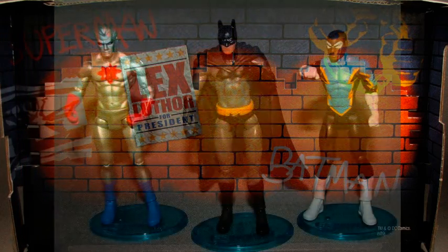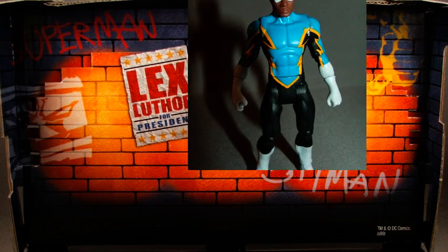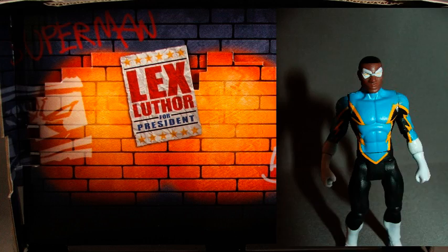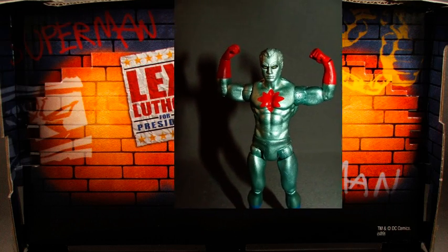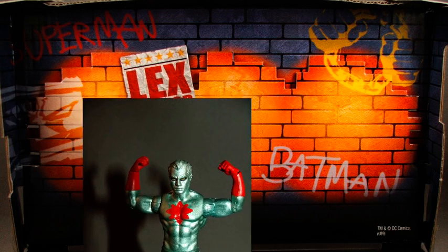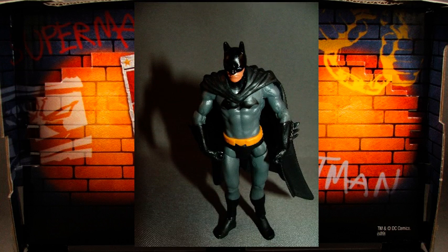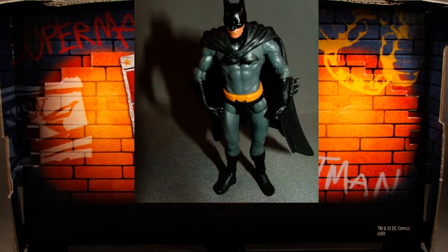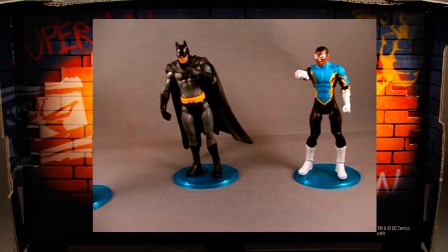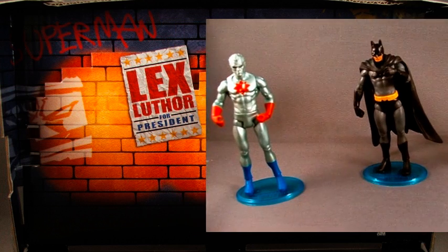As a fan of the Infinite Heroes line, I've been eagerly awaiting these figures with the new articulation to hit the market. And now that they're here, I couldn't be happier. Each one of these figures stands out as a great addition to the line and easily rivals any other 3¾-inch figures on the market. Even if you're not the biggest fan of 3¾-inch figures, it's hard to deny how good these figures look and how easily they move around. These figures prove that the new articulation style that Mattel has in store for the line is the right way to go.